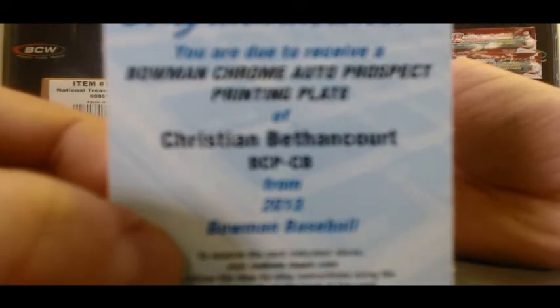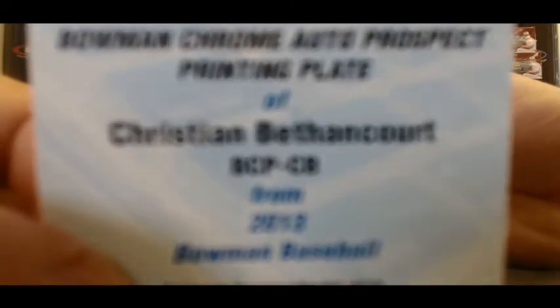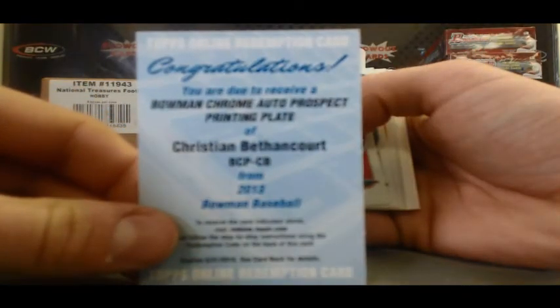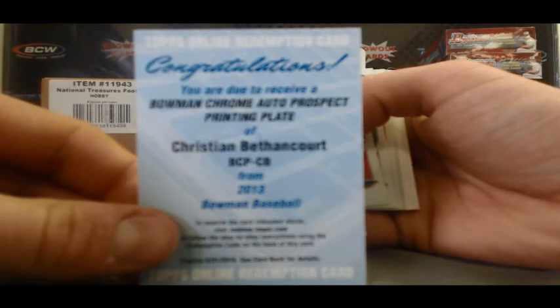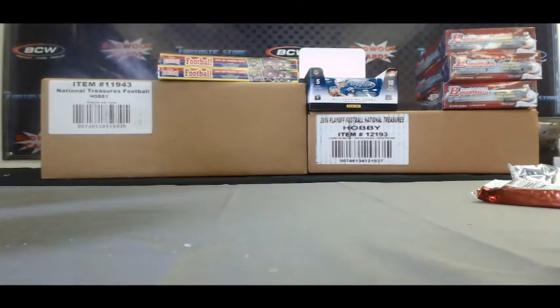Sick! 1 of 1 Printing Plate Autograph — the camera doesn't really want to focus on it, but nonetheless, awesome, awesome hit again. Adam, you absolutely crushed it today, buddy. Congratulations, and I will get it right out to you.